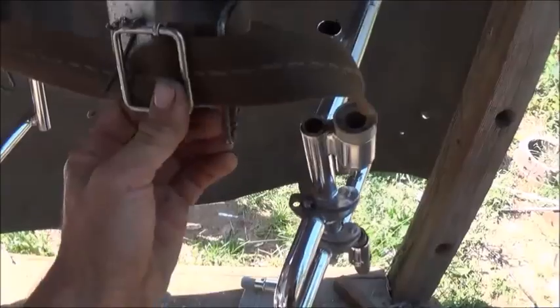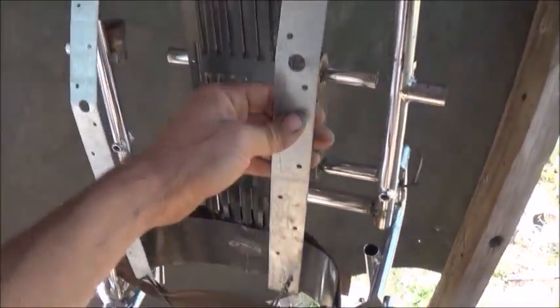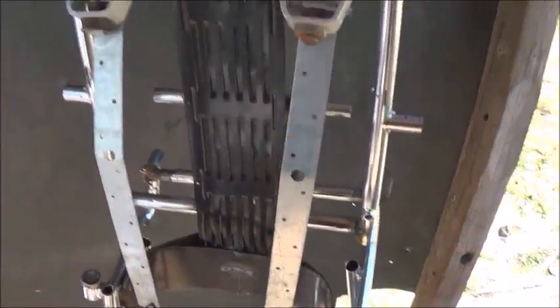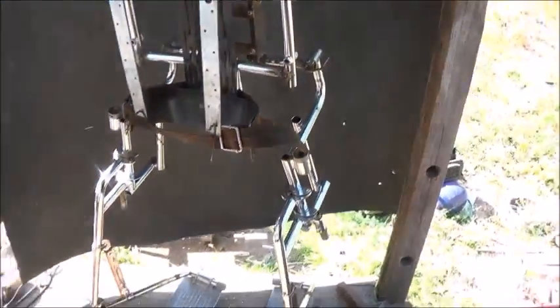I've actually got it set up for double belts — you can see the other buckle loop underneath right here, but right now I just have a single belt on there. These shoulder straps come down and the belt goes through them down here at the bottom so it all holds into place, giving you a really nice harness to hold you into the exoskeleton suit.